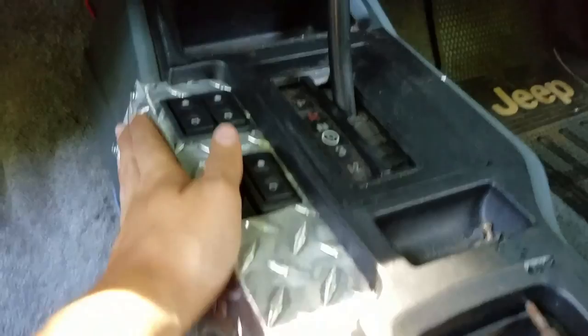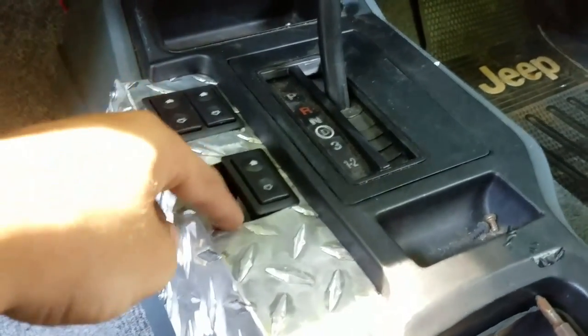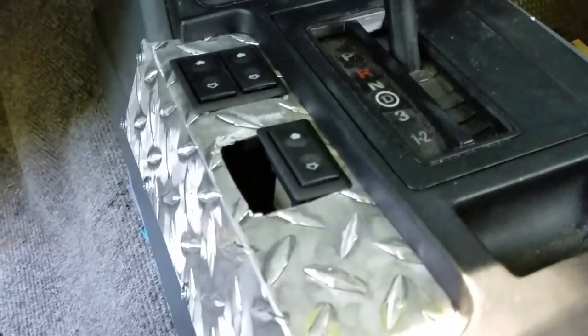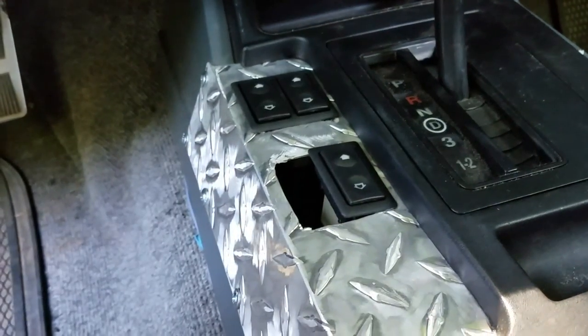There you have it — a nice bezel for your window switches. Unfortunately I don't have my fourth one yet but it's coming shortly and I'll put that in. If you like this video hit the thumbs up and subscribe.